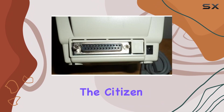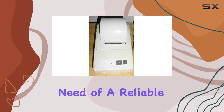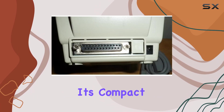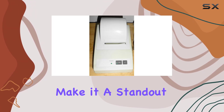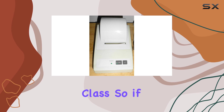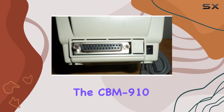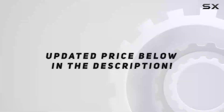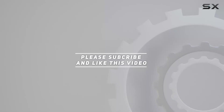Overall, the Citizen CBM 910 impact printer is a solid choice for anyone in need of a reliable dot matrix printer. Its compact size, serial connection, and impressive output make it a standout option in its class. So if you're in the market for a new printer, be sure to give the CBM 910 a closer look. Check out the video description for updated pricing, and thank you for watching.